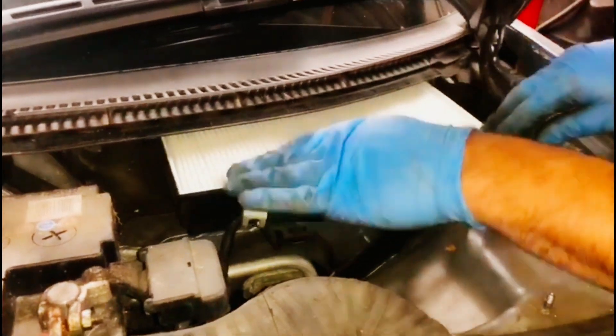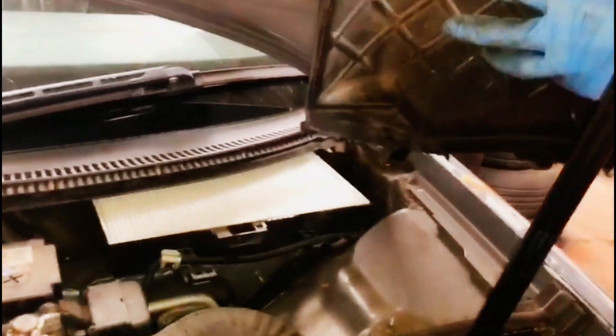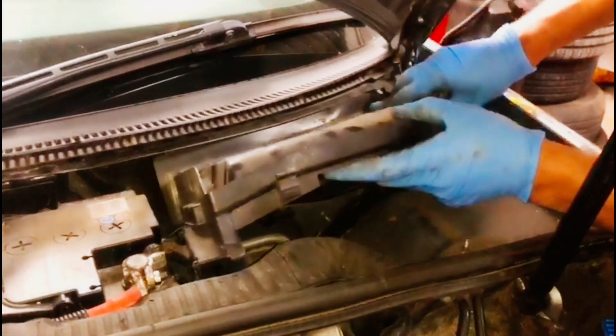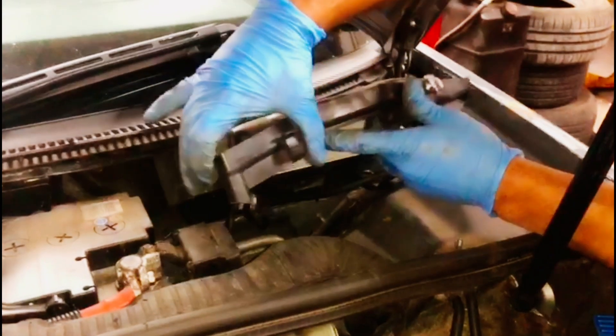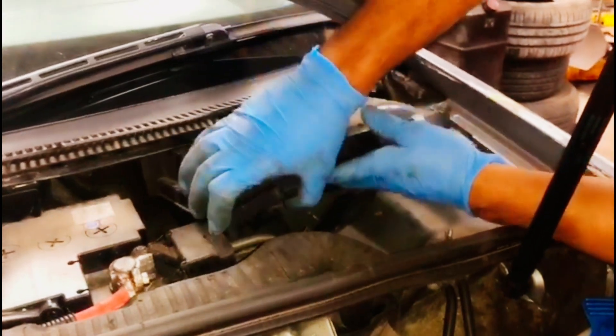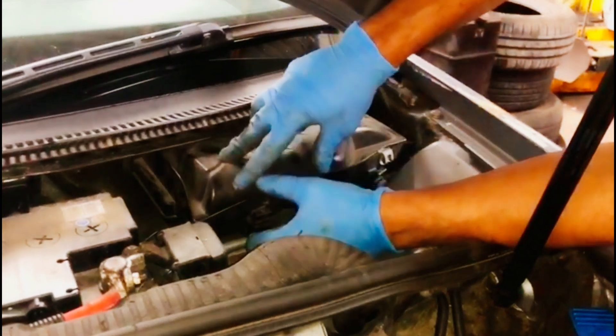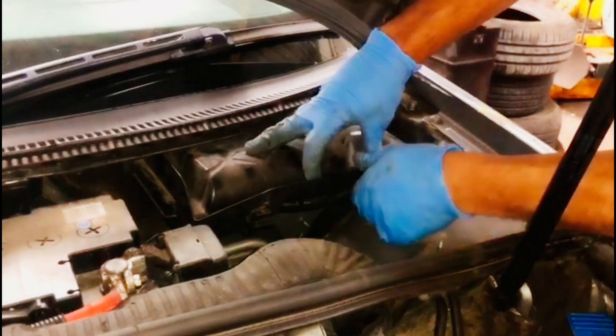Take the cabin filter out with the arrow pointing downwards. When you put a new one on, make sure the arrow is pointing down — this bit here is pointing down. I'm just going to put it back in. It's going in nicely. With this one it's going to have to go this way, so make sure I get this in properly. It's a bit of a tricky one, but that's it.